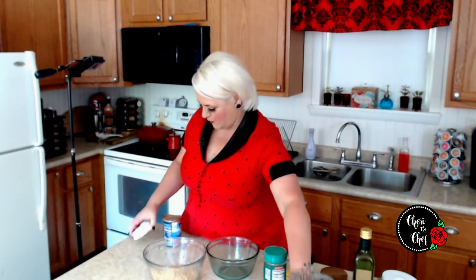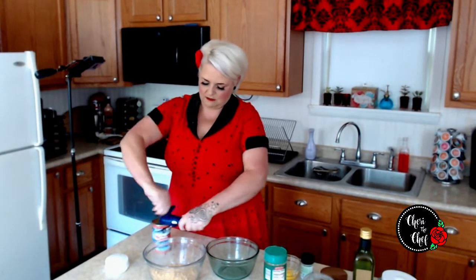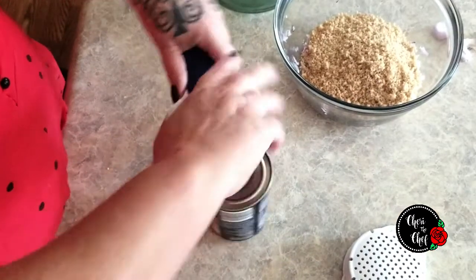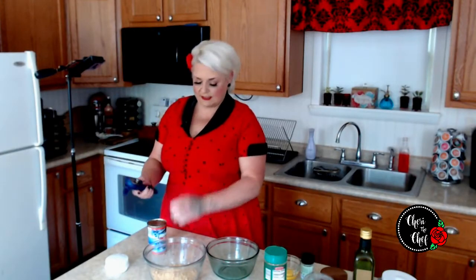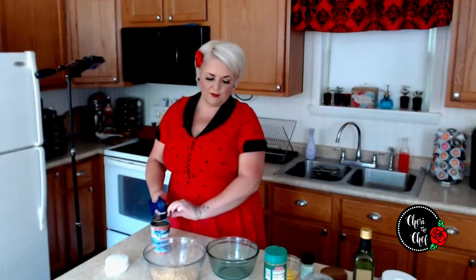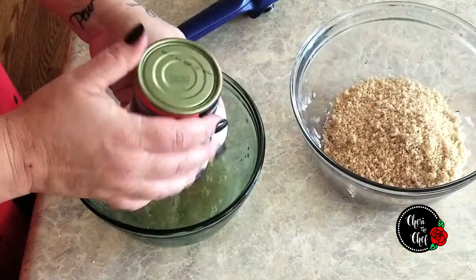Next we need some salmon. This is a 14.75 — so fourteen and three quarter ounce — can of salmon. I want to show you the can opener because this can opener unseals the can with no sharp edges, so it's great if you have kids, dogs that dig in the trash, or if you're clumsy like me. I've got my can strainer here, so I'm just going to tip this over and drain the salmon, then toss it in the bowl.